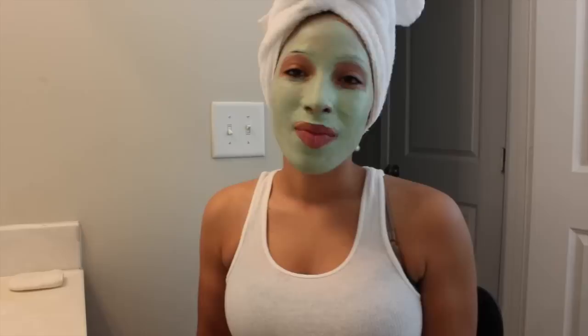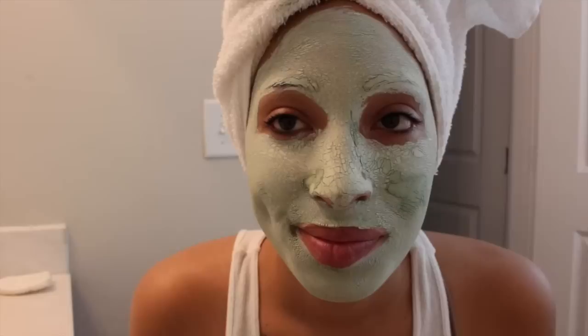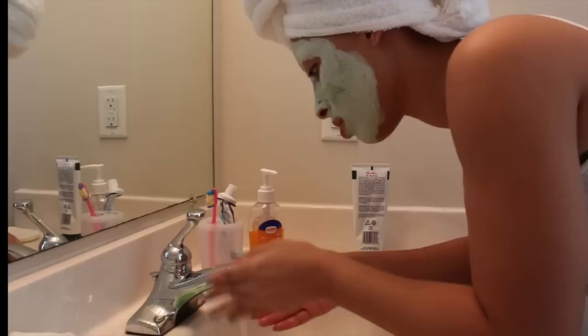After I've applied the mask, I wait 15 minutes. My 15 minutes is up and my face mask is dry. I do have a few wet spots but it's okay. I'm just going to finish up by washing everything off my face and then moving on to the next step.